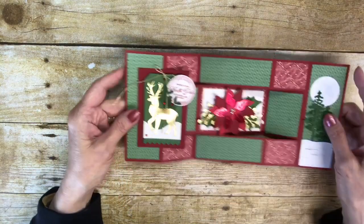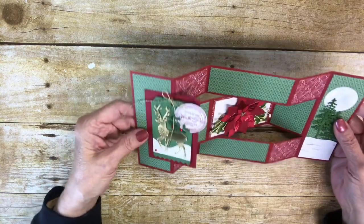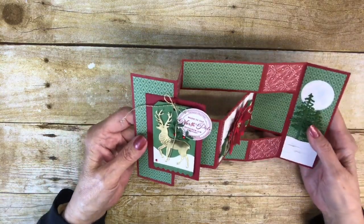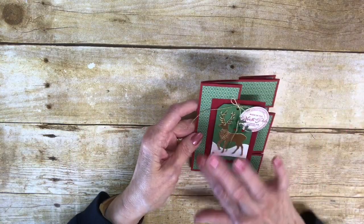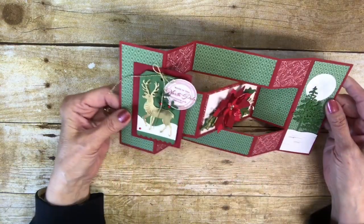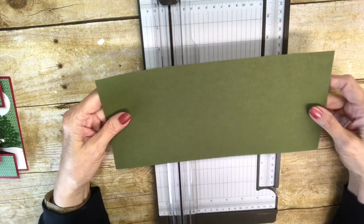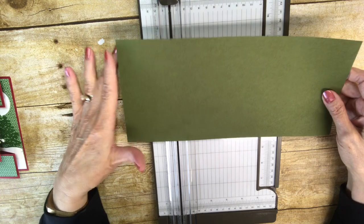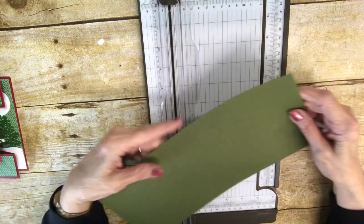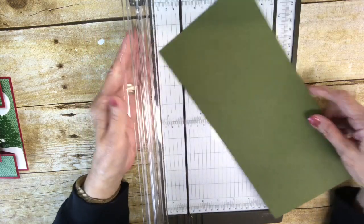So I thought it turned out pretty cute. The cutting out is super easy for the card itself, and then I'll give you all the dimensions for all of the other panels. Okay, let's get started. So I've got a piece of cardstock — this is Mossy Meadow — and I've cut it at five and a half by 12. So you need a 12 by 12 sheet if you're making this particular card.